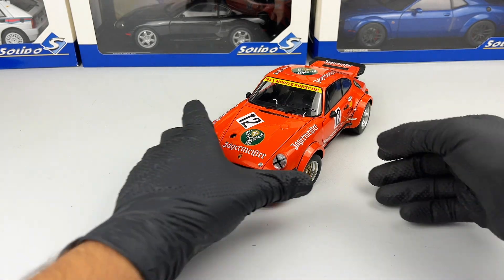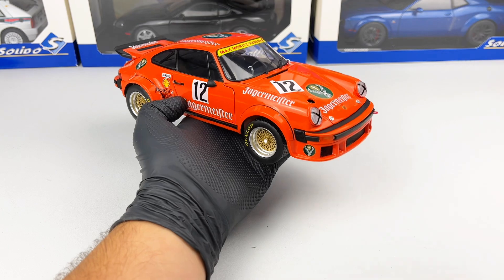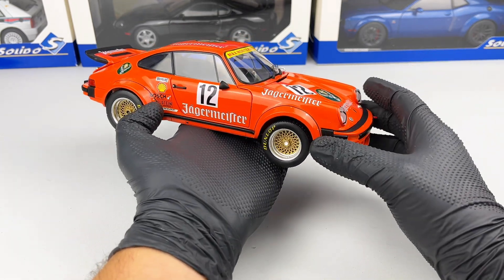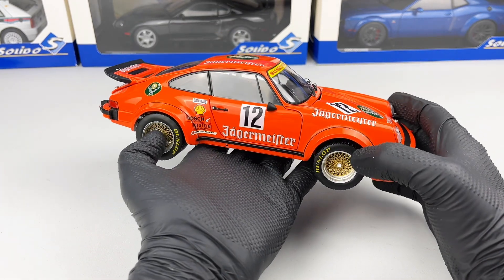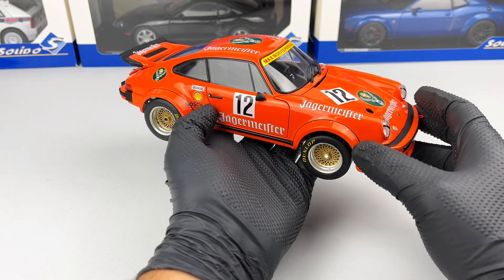Hello everyone. In today's video we're going to take a closer look at this Porsche 934 RSR from 1976 with the Jägermeister livery. This model is made by Schuco at the 1:18 scale. It's a metallic model and a very heavy one.